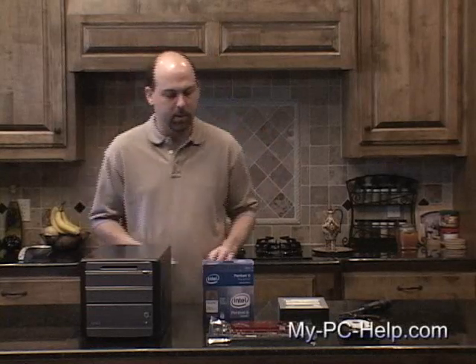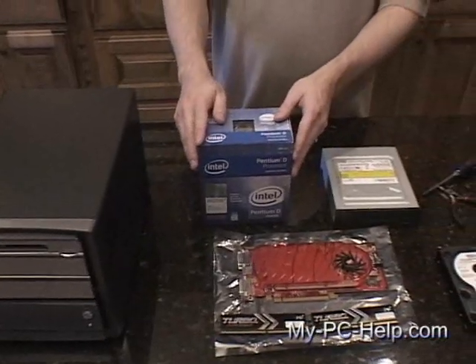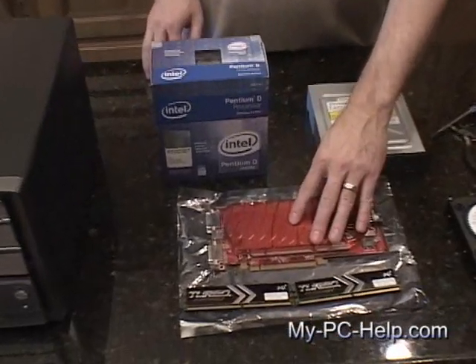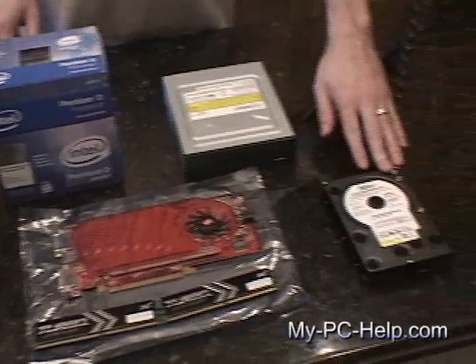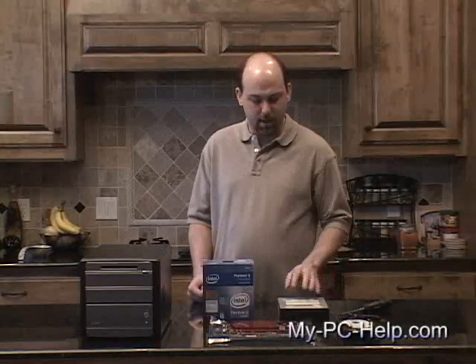Let's talk for just a minute about the components that we chose. We purchased a Shuttle XPC barebone system, an Intel Pentium-D dual core processor, an ATI Radeon video card, 2 gigs of DDR RAM, a serial ATA 500 gigabyte hard drive, and a DVD burner.